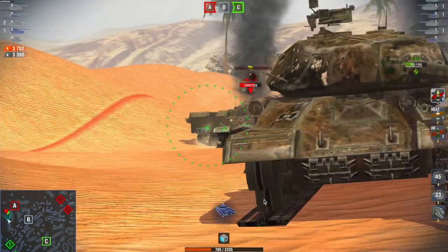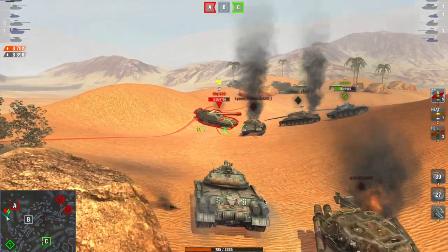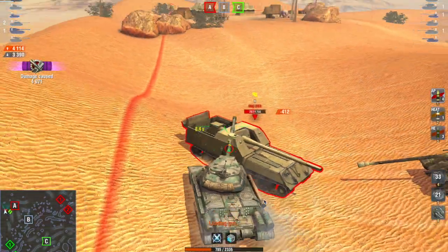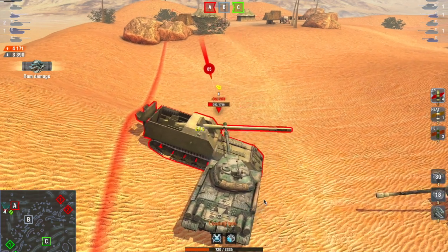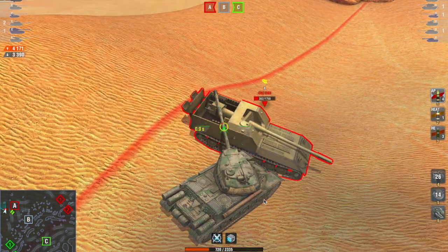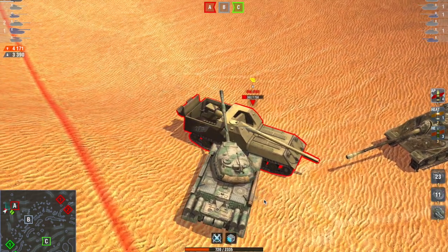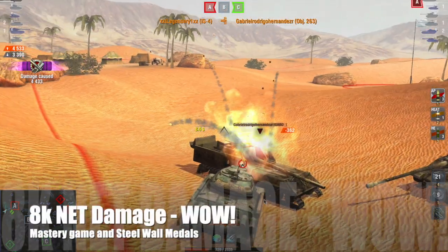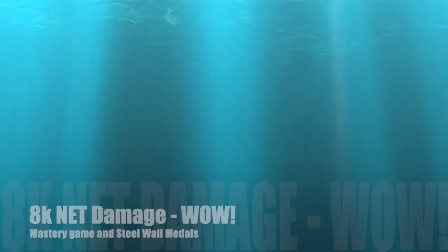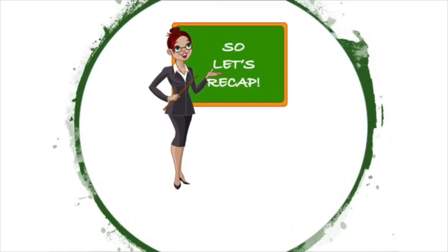This gameplay is a perfect example of how to play the IS-4 — playing to its strengths, being aggressive from the start, pushing up, using that strong armour profile to bounce shots while doing damage, being a focal point and fulcrum for your team's strategy. The result is 8k net damage in that game, which is spectacular — a mastery game delivered and a steel wall medal delivered too.